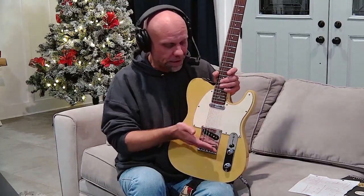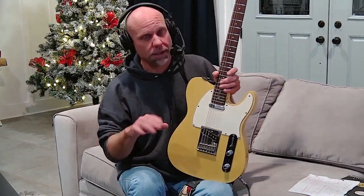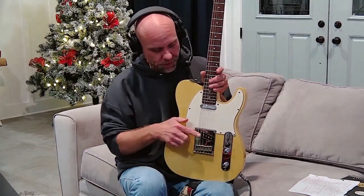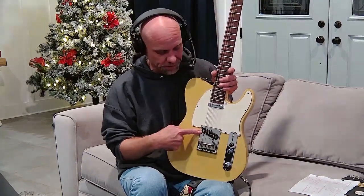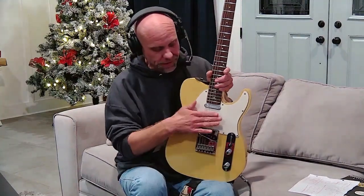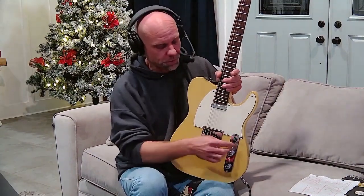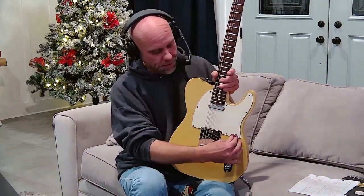Depending on how your guitar is put together, you'll have two main areas of pickup — some have three, some only have one. If it's only got one, we don't have to worry about the selector switch. This guitar has two pickups, so this will be a three-position pickup switch: one for just the pickup all the way at the back, referred to as the bridge pickup because it's closest to the bridge; the one up front is the neck pickup because it's closest to the neck. Select all the way back for bridge, all the way forward for neck, and the middle position engages both at the same time.